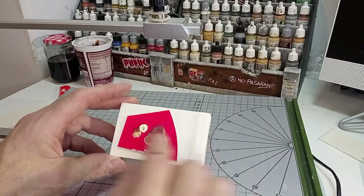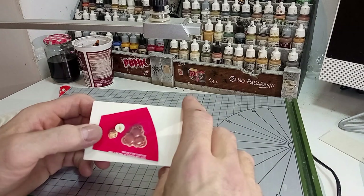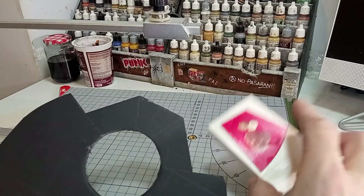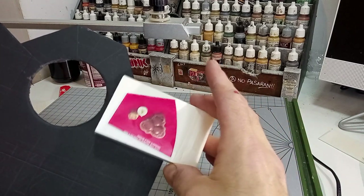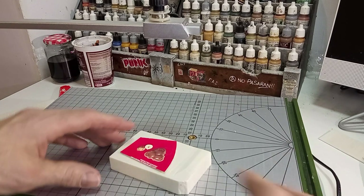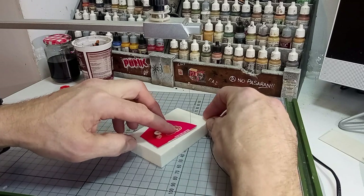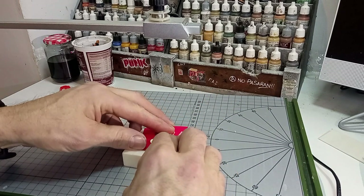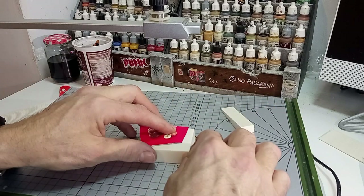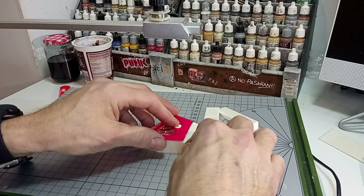Para cortar piezas más complejas, como por ejemplo esta, a la cual hemos hecho una plantilla de cartón que coincide con el escudo frontal de hormigón, con esta plantilla podemos hacer varias piezas exactamente iguales. Como el espesor de esta pieza solo tiene 2 centímetros y necesitaremos unos 6 centímetros de altura para llegar a la altura total del búnker, deberemos cortar varias piezas como esta y encorarlas en forma de torre hasta conseguir la altura deseada.